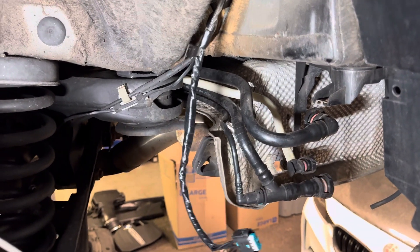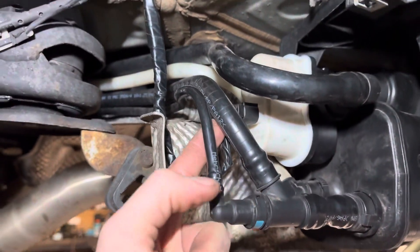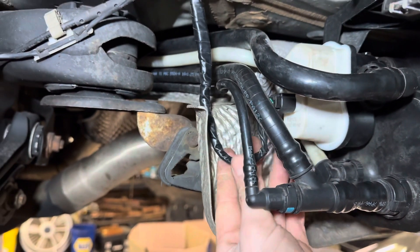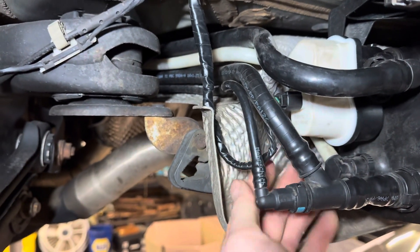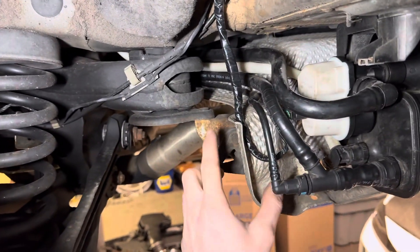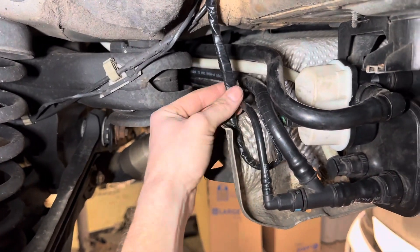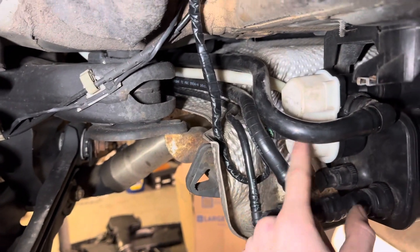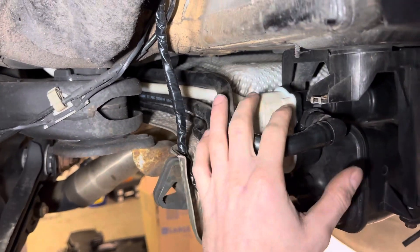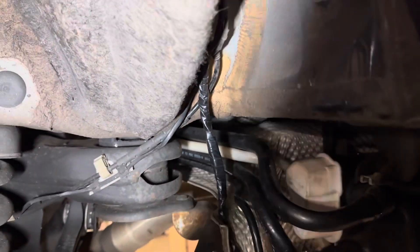Now we just got to reassemble. You can see how it plugs in and almost chafes up against this hose, so I think that has a lot to do with the damage. The extra length actually adds a drip loop since this is behind the rear wheel — even with the fender liner, some moisture can get back here. The drip loop definitely helps keep those terminals and the plug itself clean, so I think this should be a great remedy for this issue.